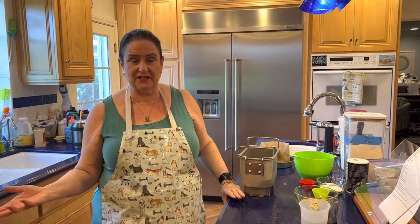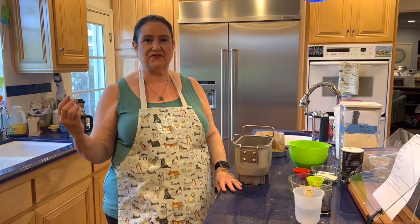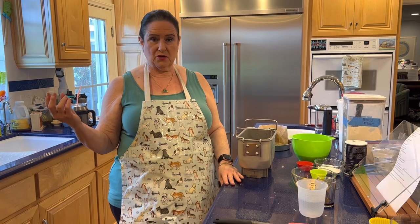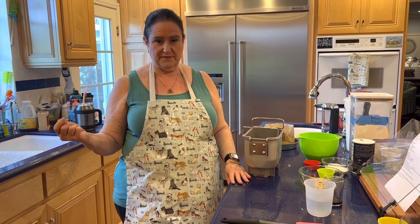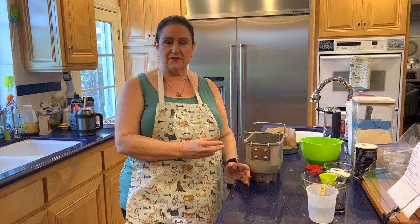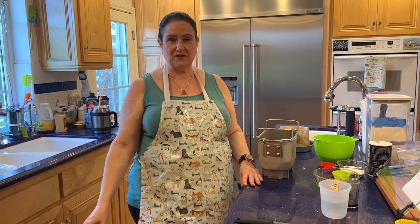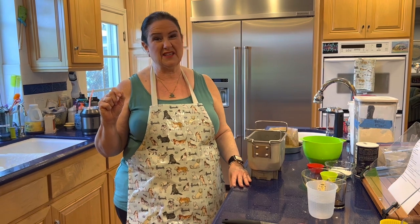Panettone is a traditional Italian Christmas bread — not to say you can't make it any other time of year. It has lots of dried and candied fruit. Mine will have golden raisins, currants, craisins (dried cranberries), and candied orange peel. The candied orange peel you have to buy or make ahead of time. I found a recipe by Jacques Pepin, and I'll link you to that video. It's really yummy.